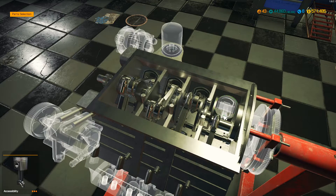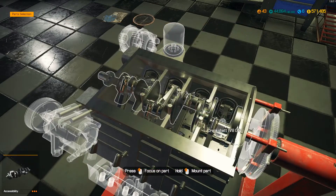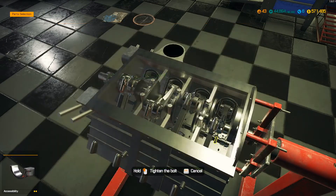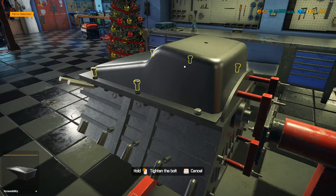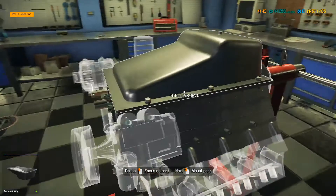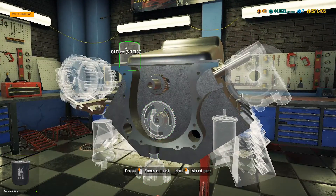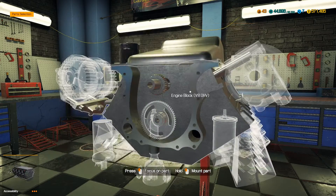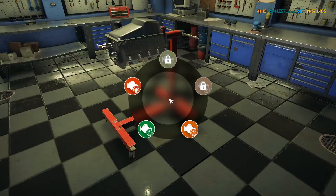This engine is pretty basic to build, nothing super fancy. The push rods and rockers are the most annoying part because they take forever, but other than that it's not bad. We'll put the oil filter on while it's upside down, and then let's flip this baby over and do the other side.